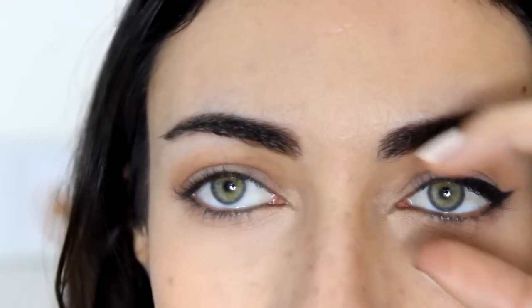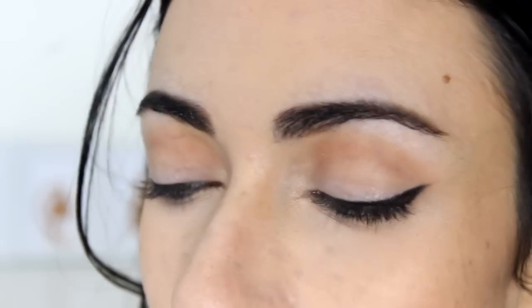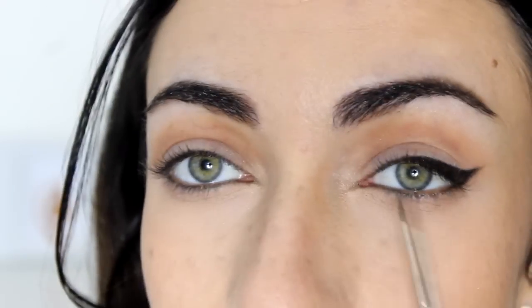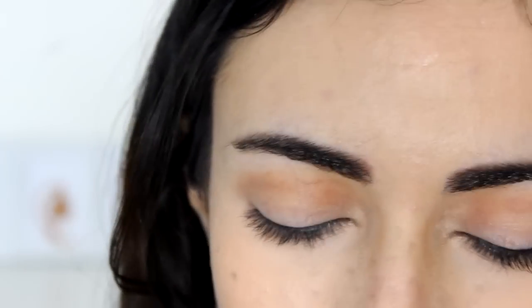So what we're going to do today is to create an eyeliner shape that is going to lift the eye and actually create this almond-shaped eye. Today I'm going to be using a gel liner, but you can also use a liquid or a pen liner or a pencil liner. I just find it easiest to use a brush with a gel liner because it allows me to be more precise and to have more control on the eyeliner. But that's just me — you can use whatever you want.